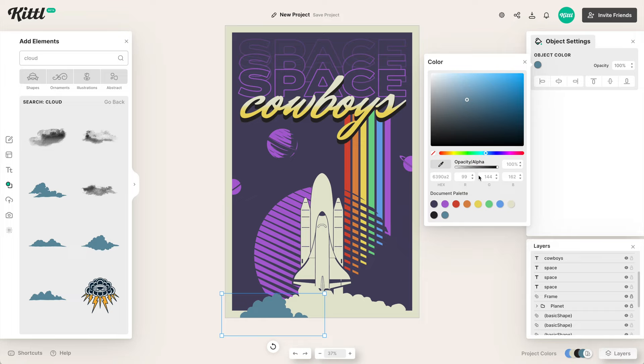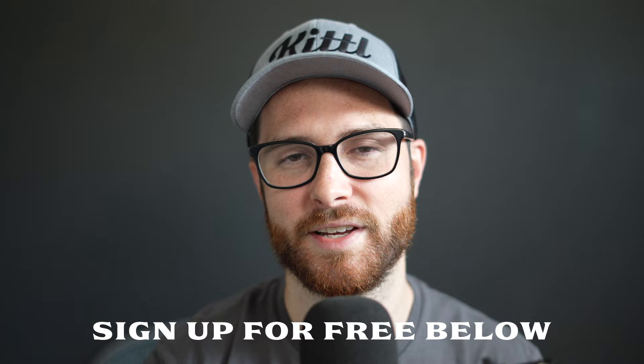80s style retro designs are still popular today, and I think I know why — they're so vibrant, they capture your attention, and it's really easy to spot them amongst other design trends. Today we're going to make our own 80s style retro poster using Kittle. You can follow along if you sign up for Kittle for free using the link in the description. We're going to go over layout, type, colors, and things like that.